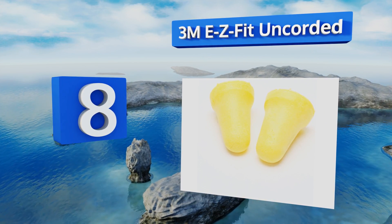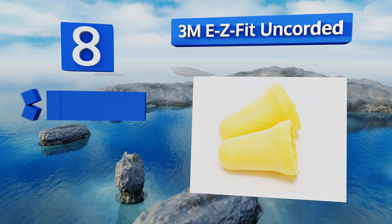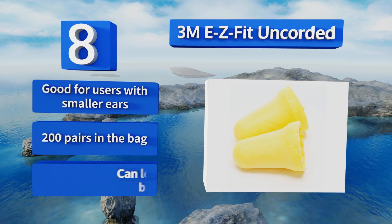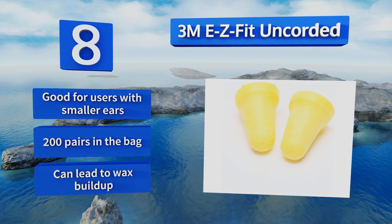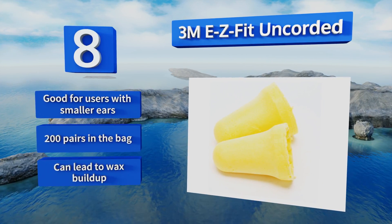Coming in at number eight, they don't have fancy microphones, audio jacks, or other bells and whistles, but the old-fashioned 3M Easy Fit Uncorded still manages to get the job done. They're simple to roll up and fit in your ear canal, and once lodged in there they expand nicely to reduce vibrations. These are good for users with smaller ears and you get 200 pairs in the bag, however they can lead to wax buildup.